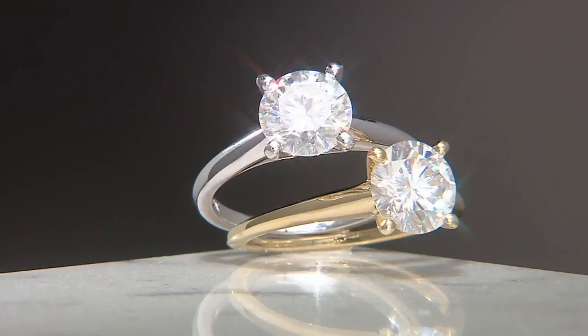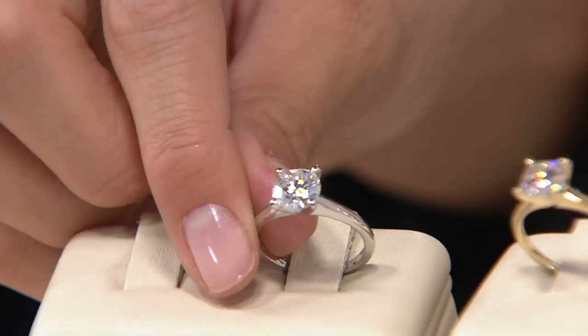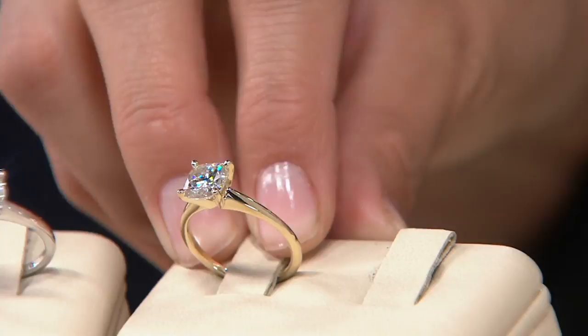Moissanite comes from the stars. I know that sounds a little corny, but it's true. A gentleman in the late 1800s found a meteorite that had crashed in the Arizona desert, and he actually thought he had found diamond. A few years later, it was discovered by a gem expert who worked for Tiffany that it wasn't a diamond — it was actually a unique gemstone. So he named it moissanite after the gentleman that found it, Henry Moissanite. It really goes along with the brilliance concept when you think about stars up in the sky.